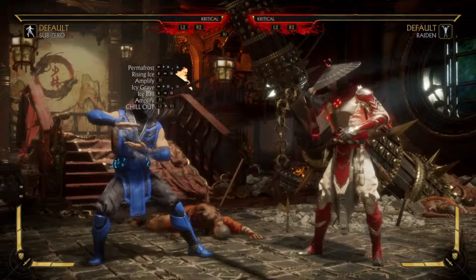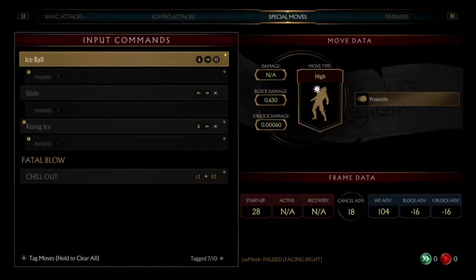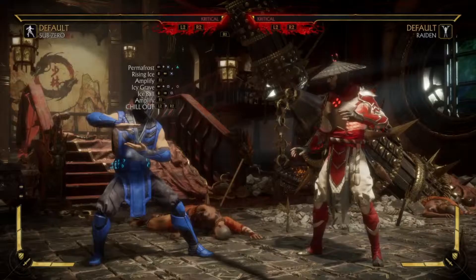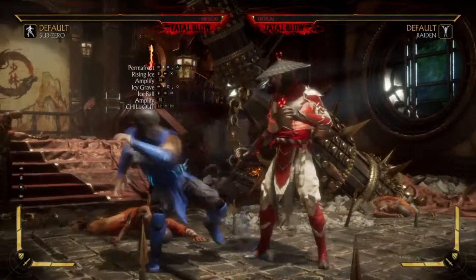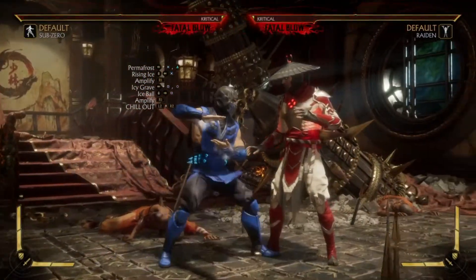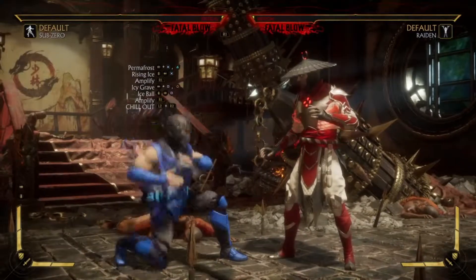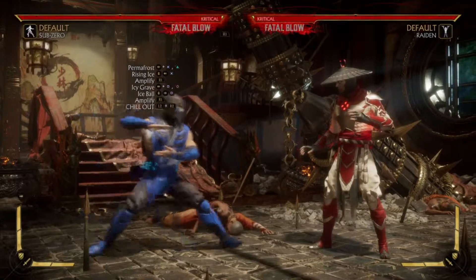So as you can see from the last setup, you're gonna want to add the amplified ice ball into your set, and then you want to add the rising ice as well. I didn't mention the rising ice in the last video but I'm telling you now. We're gonna do the perma ice — rising ice looks like that — then you got the icy grave which looks like that, ice ball amplified, and then your ult.